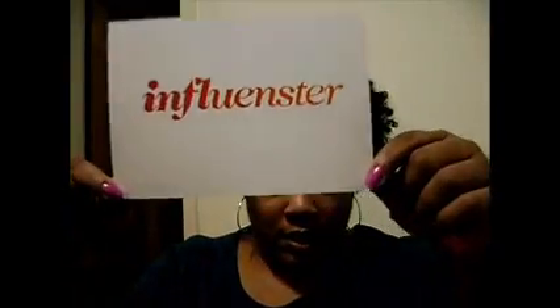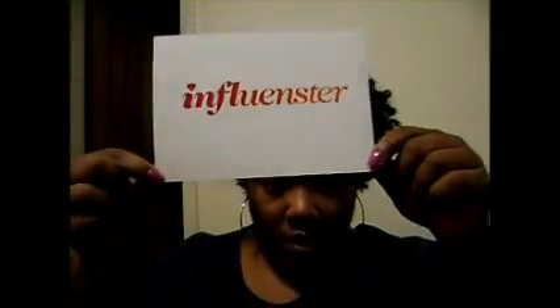Looks like that. Basically, this is the Fall Cosmo VoxBox — products that have been selected by them for me to test, evaluate, and recommend.